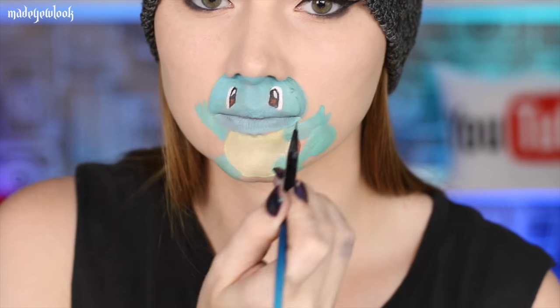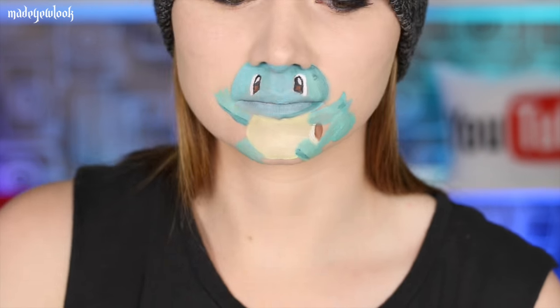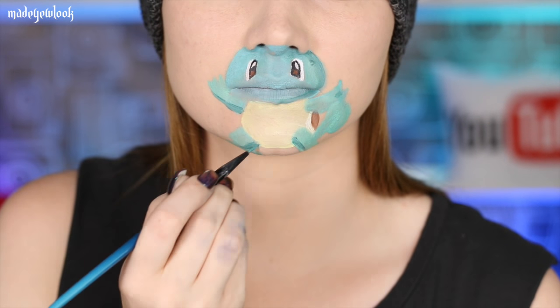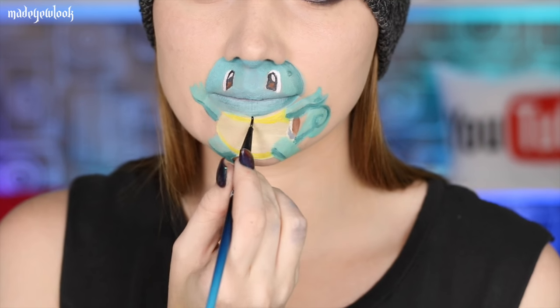Using a darker teal and then shading more of Squirtle. Adding a little bit more yellow to his stomach and then outlining everything in black.